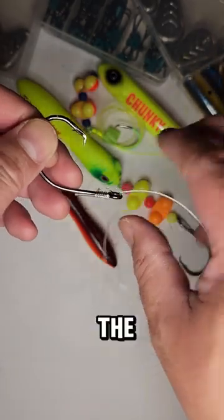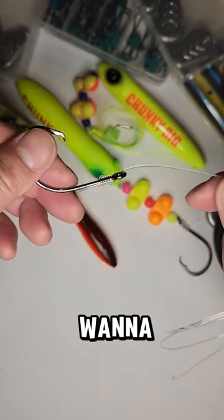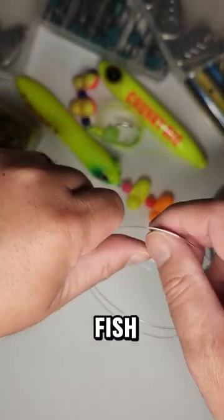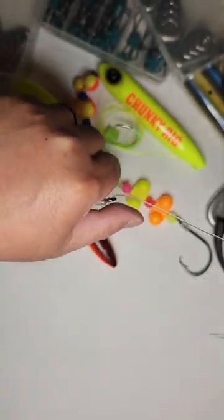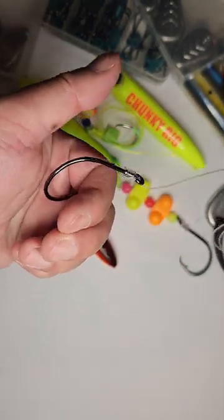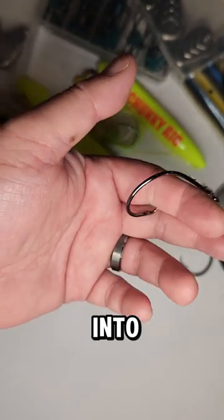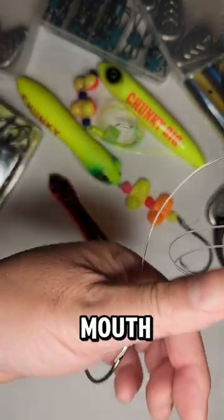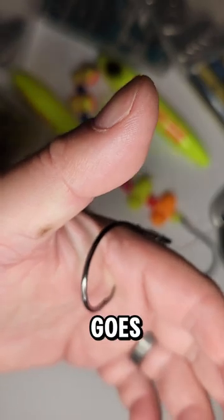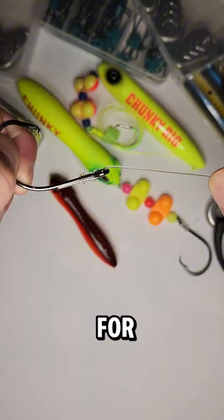The reason you snell is so when the fish grabs it — and you also want to make sure you go through the hook eye the right way — when the fish grabs it and swims off, the way I'm pulling it pulls the hook right into the fish's mouth. It should hopefully get him in the corner of the mouth. See how it goes right into my hand? That was a quick and easy snell knot that I like to use for my rigs.